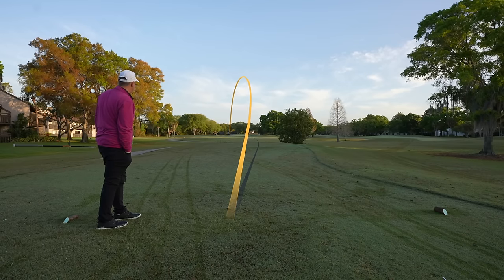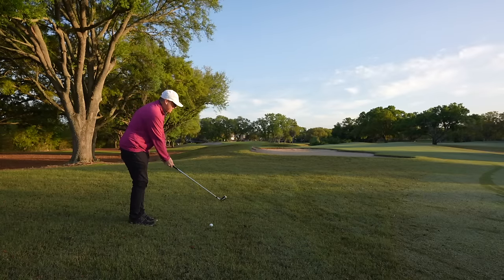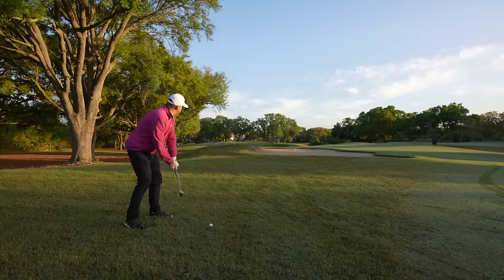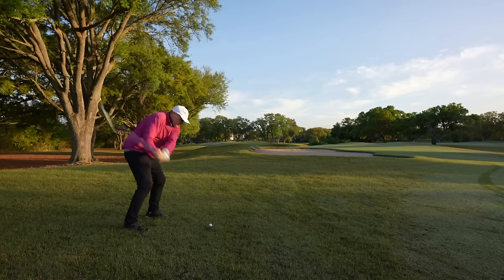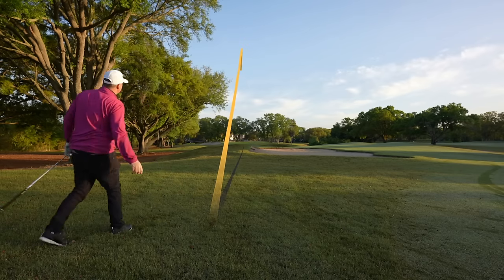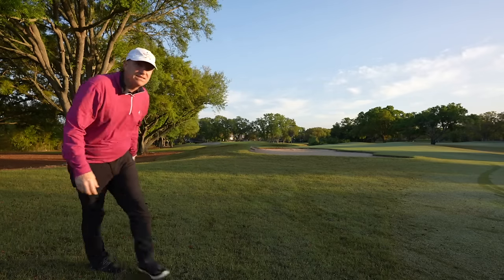We'll get a sense of what these clubs can do out of the rough here since I tugged that drive a little bit. The lie is decent, not great. I've got 155 yards — eight iron in hand, so also a test of distance. Water right, bunker left — we've got to hit it central. I did that, but is it going to get there? It's a good direction. Now, I would characterize these clubs from the shots I've seen so far as mid-trajectory. They're not going to be super high and penetrating. That has to do with the loft of these clubs, which are a little stronger than those Kirkland Signatures.